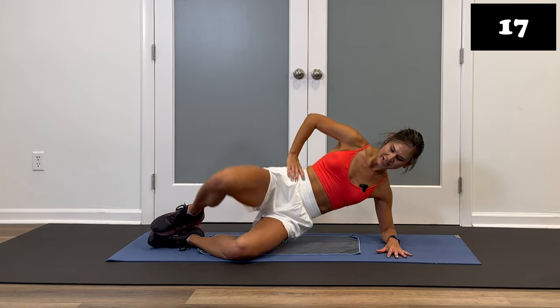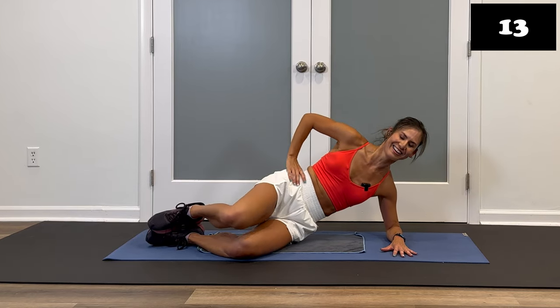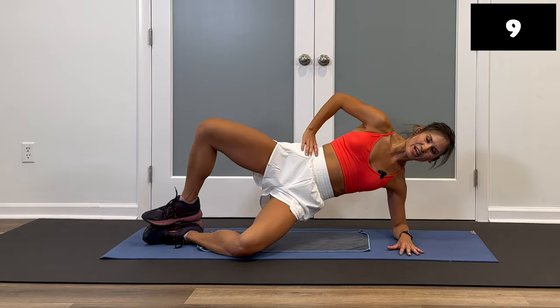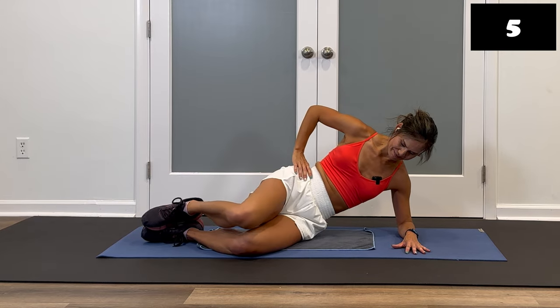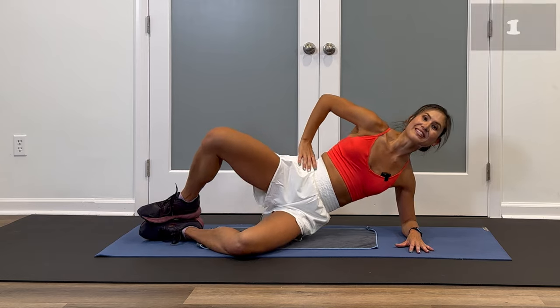About 17 seconds left. Good, squeeze and lower. You got it — feeling it now. Three, two, and stop. Let's do the other side.